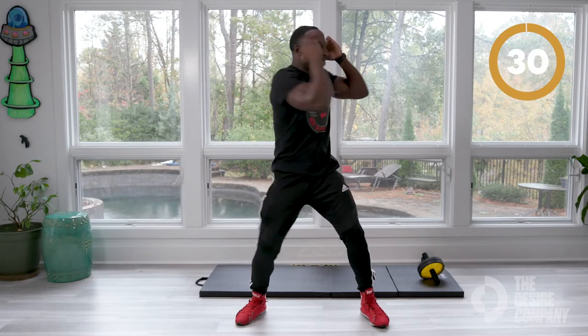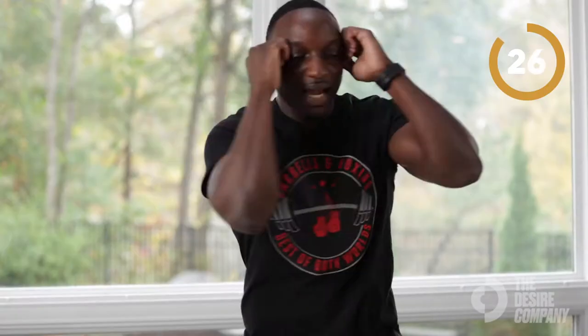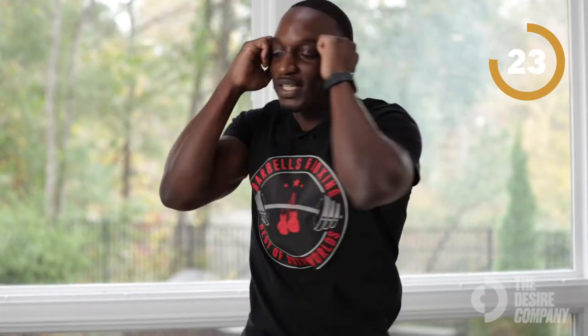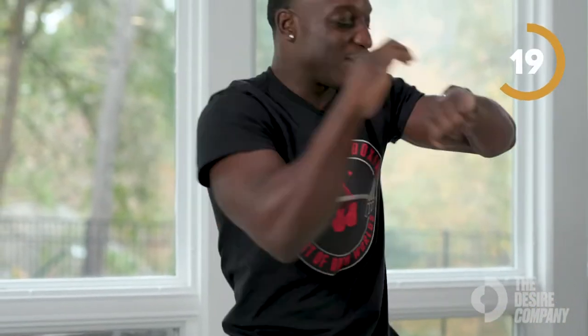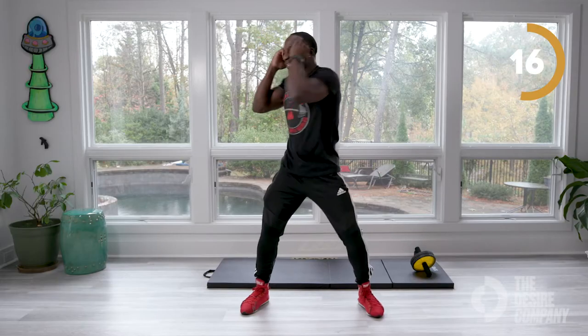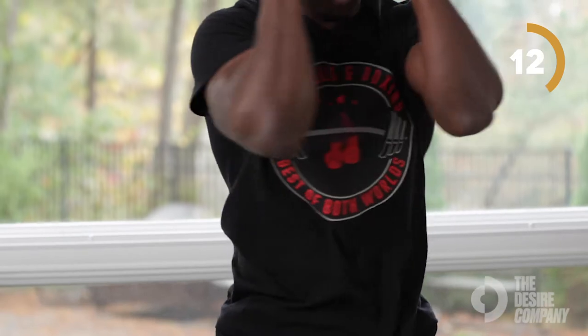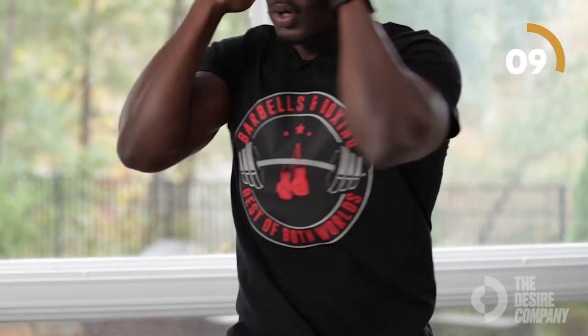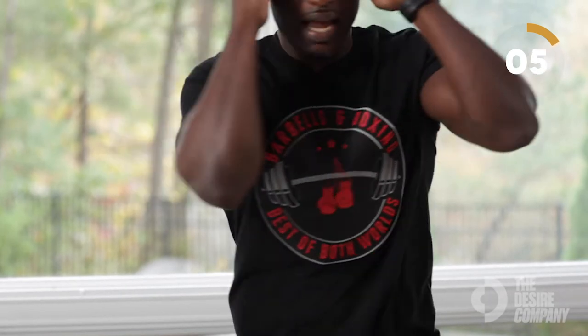Next we have standing abs rotations. In three, two, one — arms up, rotating side to side. Ladies, this is a great way to draw your waistline in. 30 seconds, keep working, keep working. Make sure you breathe. We're out the gate. Ten seconds — three, two, one. Yes, you guessed it, we're still warming up!